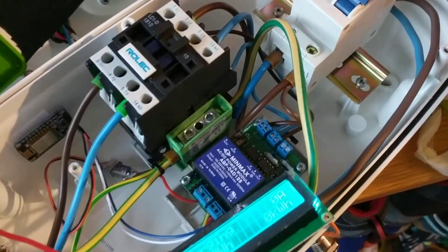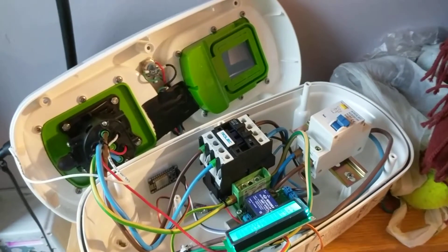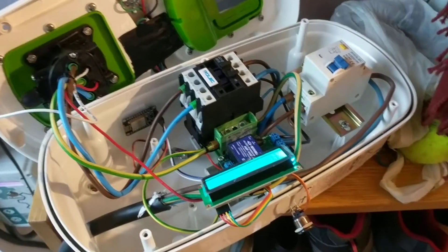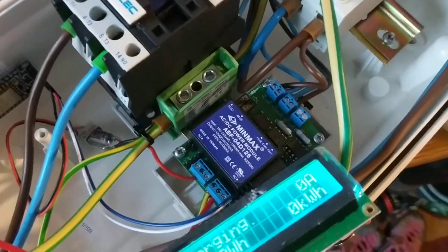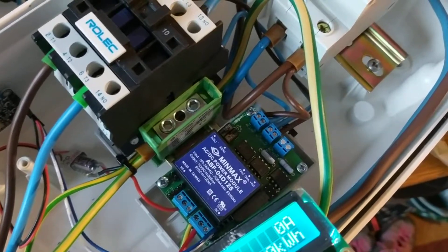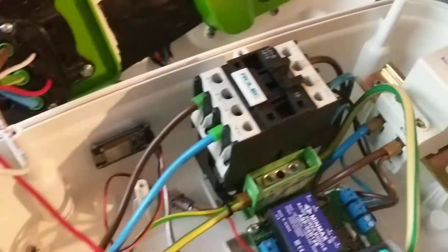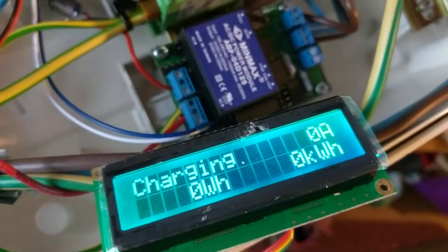Here's a little demo of the OpenEVSE retrofitted into a Rolex wall pod. We still have the same Rolex relay here, just fitted with the OpenEVSE controller instead of the existing one. We've got a Type 2 cable plugged in and a car plugged in there. I've just got the LCD connected for testing — and we're charging here.